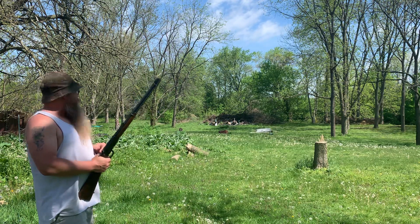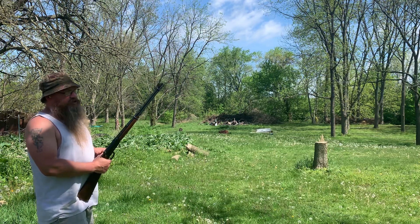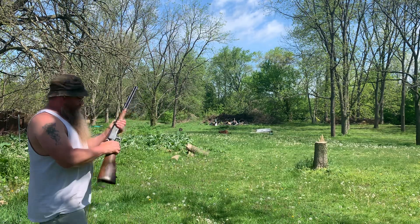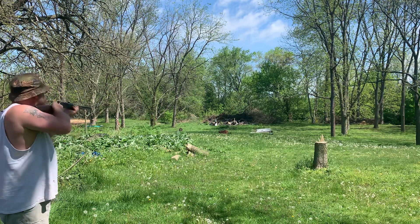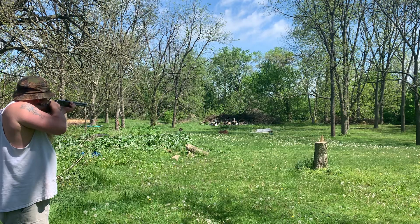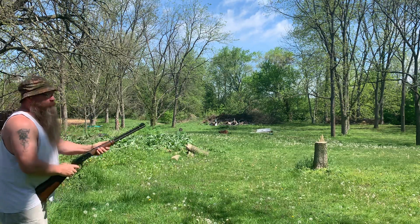I've got that new target down there — this is about 70 yards. Let's see if I can hit the heart. You'll see how this target even holds up. This is a pretty powerful round. I believe that was almost a perfect heart shot.